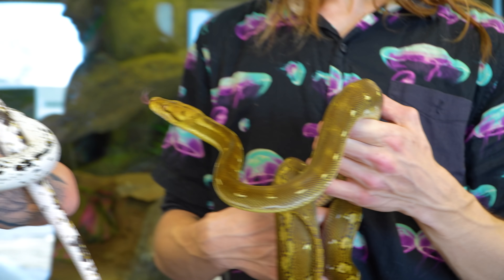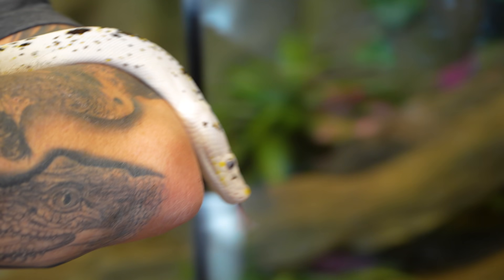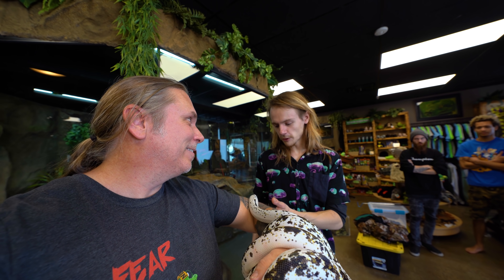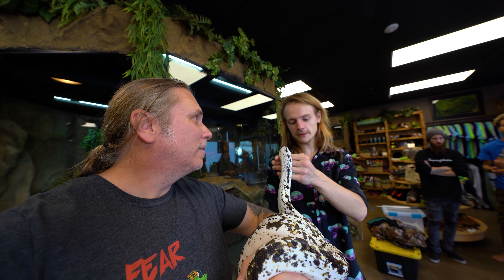Not only do we have some amazing venomous snakes, but my buddy here brought some cool animals as well. Brian, you have a couple cow retics, but this isn't just a normal one — this is a 34% super dwarf cow retic, with 34% calitoa blood and also 12.5% gempaia on top. As far as I know, the smallest golden child cow tiger in existence right now.